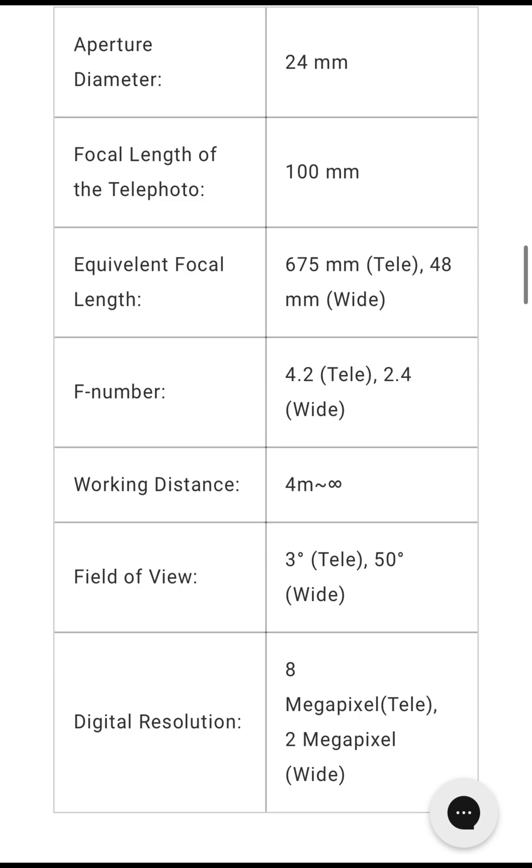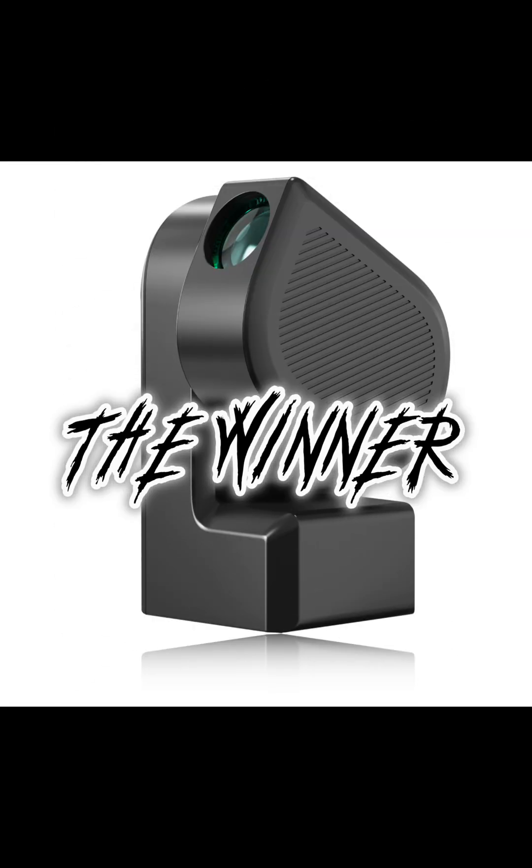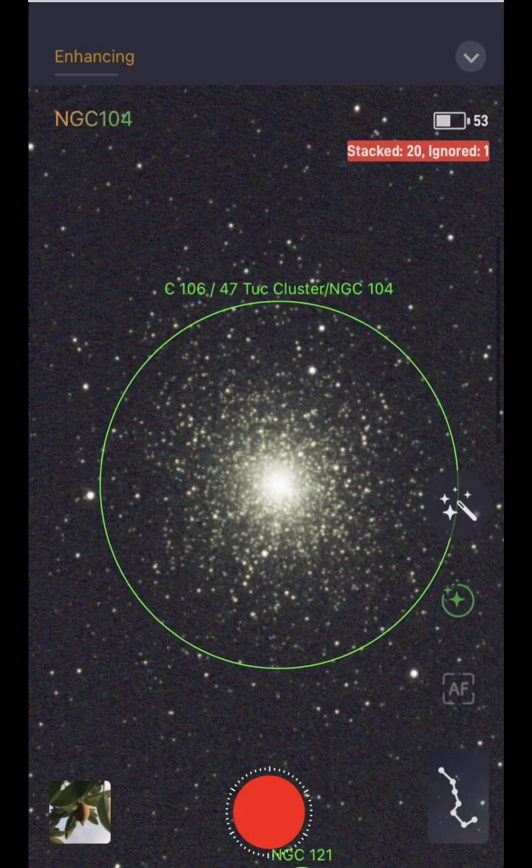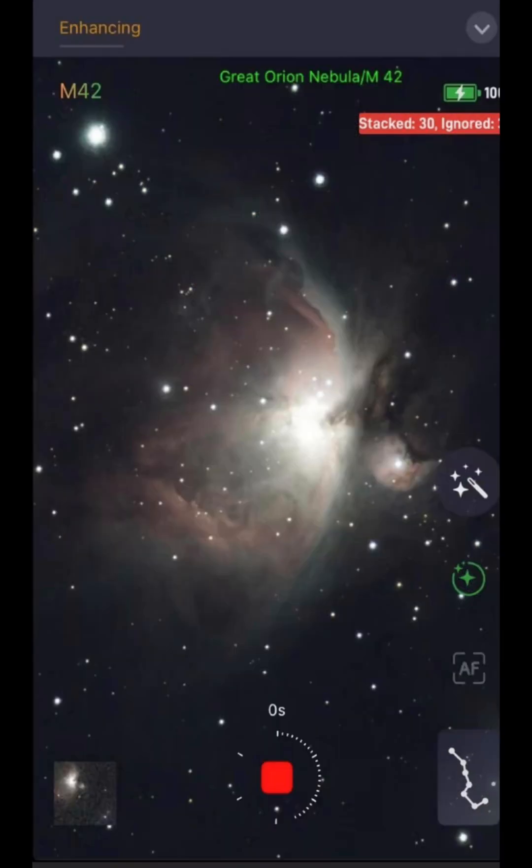Now comes the big question — we've seen the specs for both telescopes, but which one is the winner? Despite loving the Dwarf 2 and having a great experience with it, I'm going to say the C Star is the winner. Even though it has a smaller field of view, the bigger focal length and larger aperture mean you can see smaller deep sky objects in much more detail. I have no complaints about the Dwarf 2 and recommend it as well, but the ZWO C Star S50 takes this one.